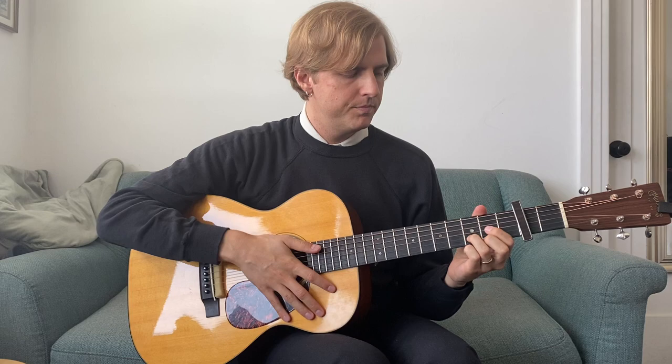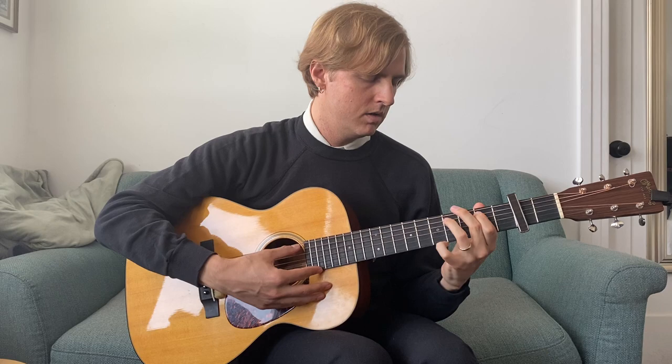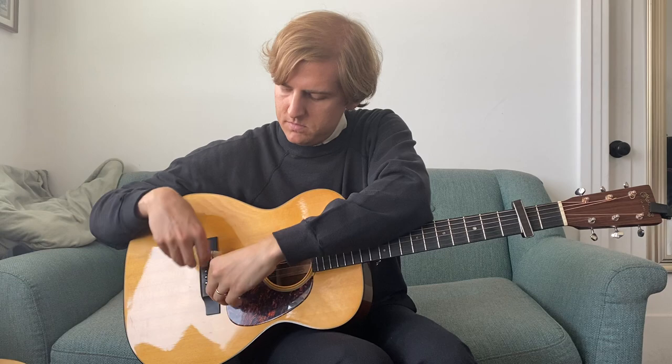Basically what I'm doing is my thumb is playing the bass line kind of melody — that's how I think about it. And then in between, my index finger and my middle finger are kind of arpeggiating, filling the gaps in between, and it sounds like little pizzicato things. I should also mention I have a little piece of foam here that I put right underneath the strings so it mutes everything kind of.